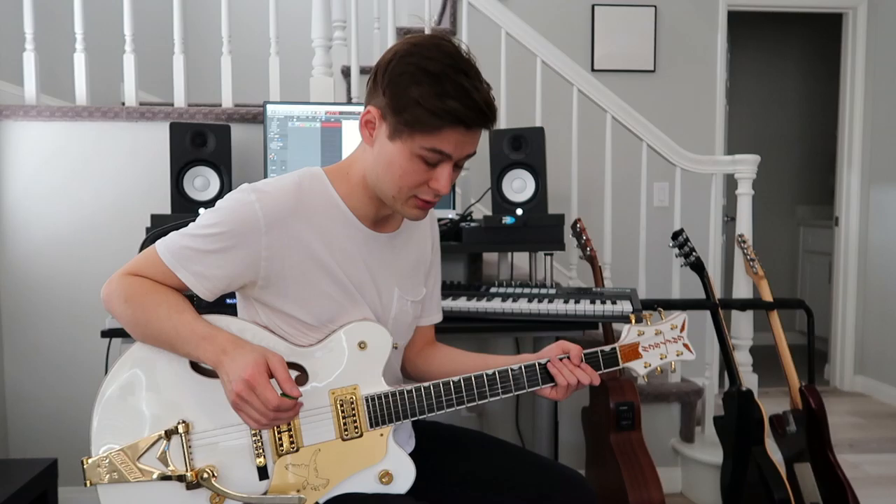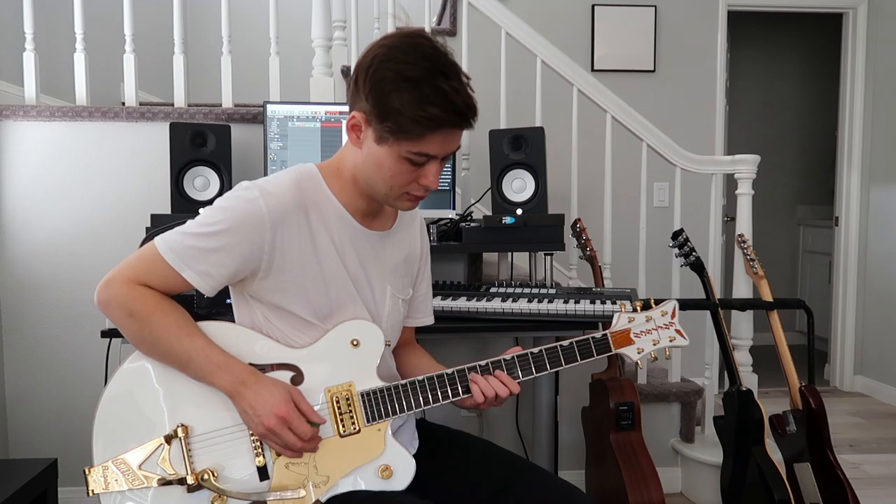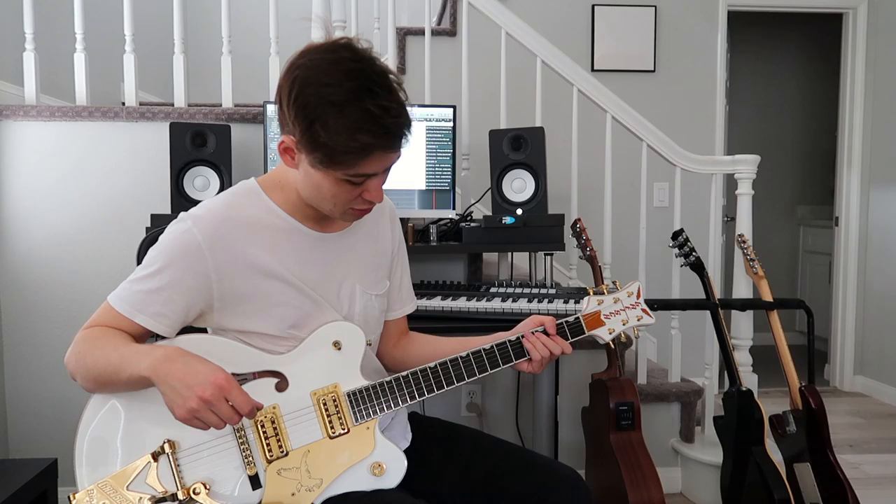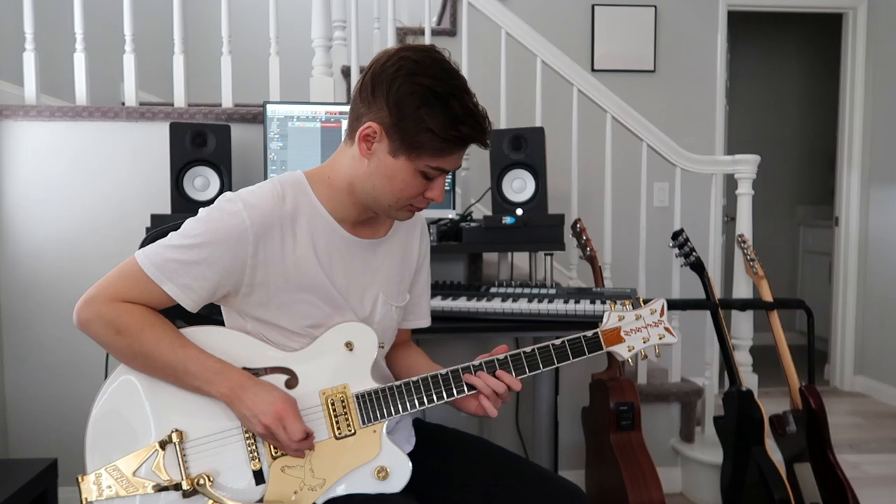Excellent - Cornerstone. I'm using a dual delay sound and it goes C. I have a clean sound, I have a drive, and then I also have an octave.